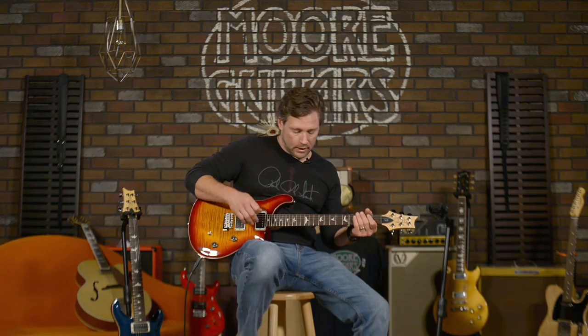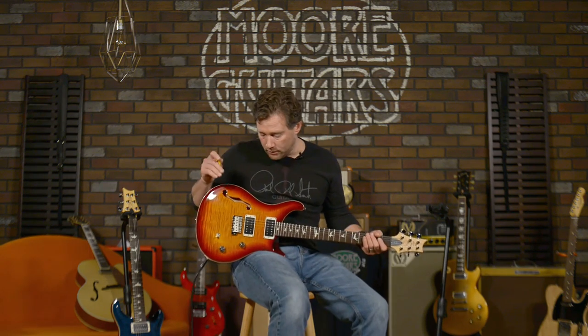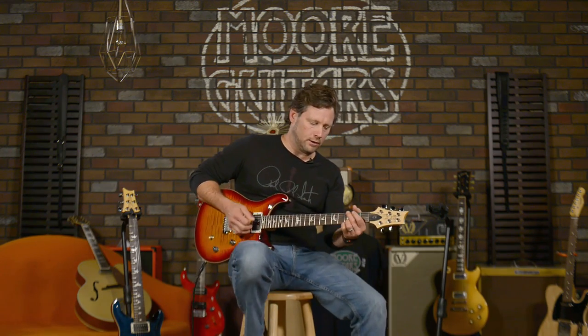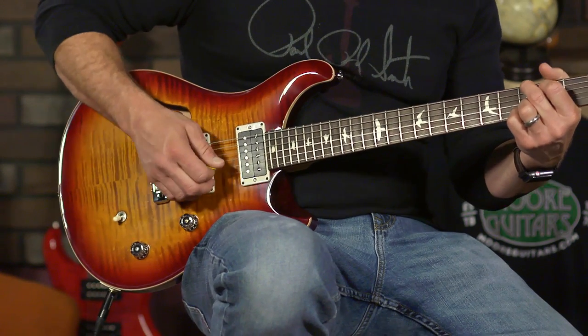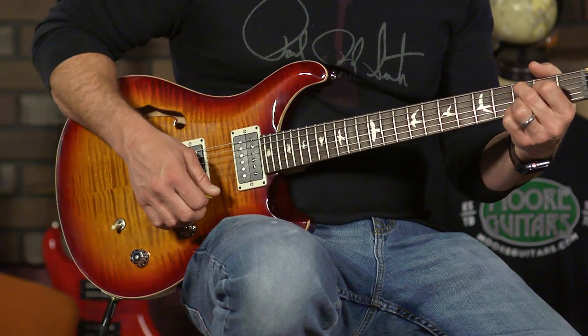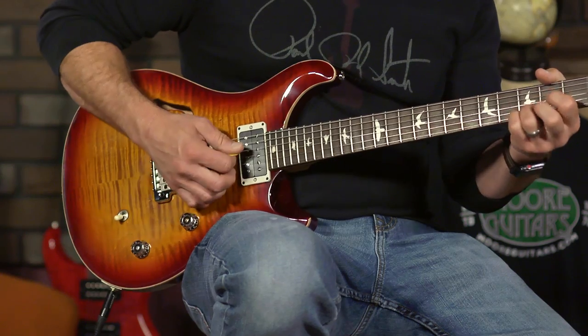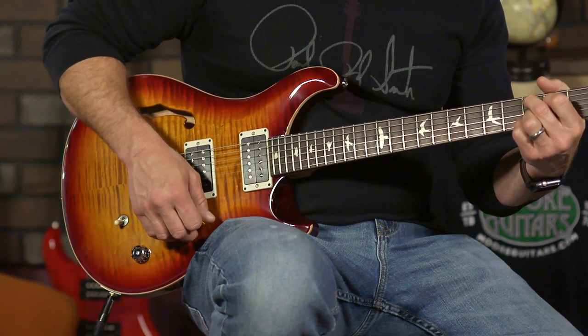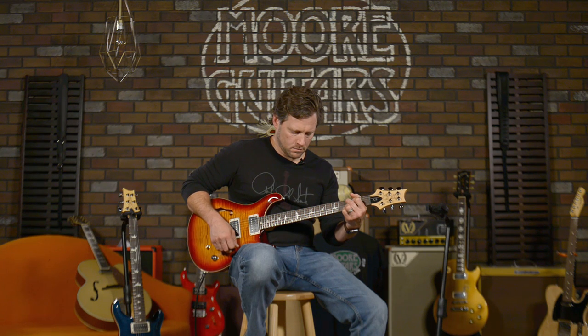Very cool — I switched up into the neck there at the end. Let's A/B between this and the other one. Sustain for days.